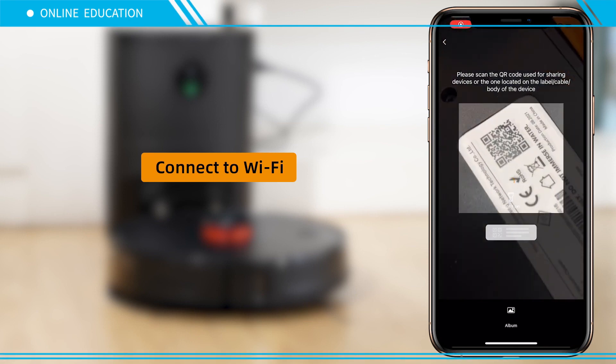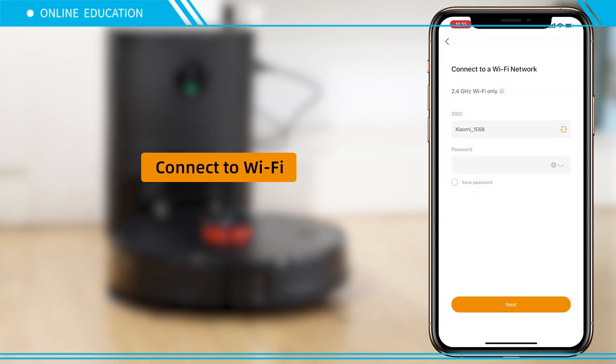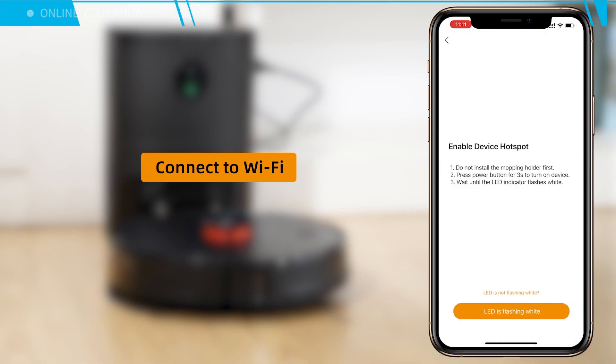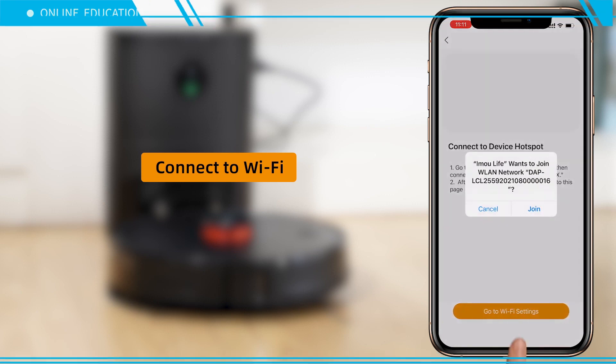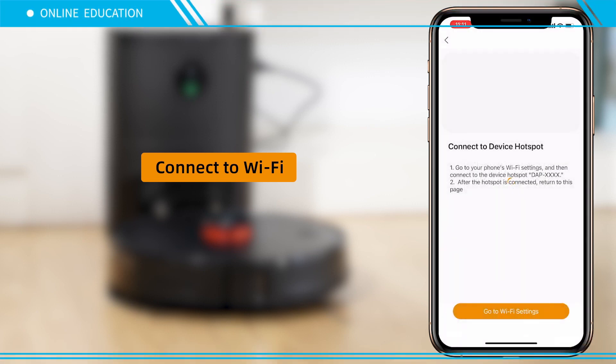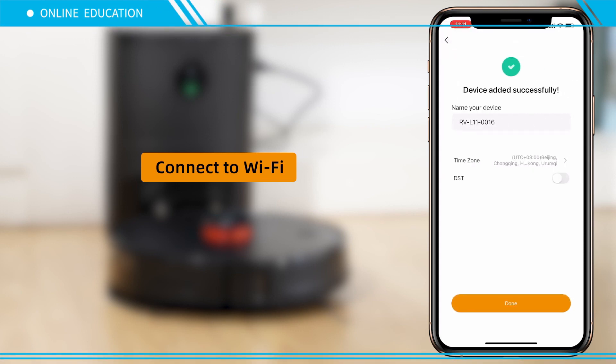Scan the QR code. Connect to 2.4 GHz Wi-Fi and enter your Wi-Fi password. Wait until the indicator light flashes white, then select Next. Join the device's hotspot. Device was added successfully.